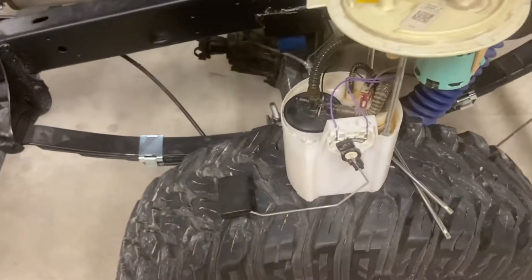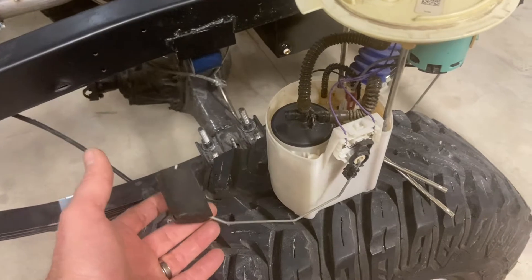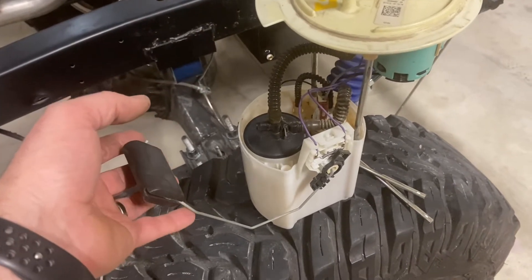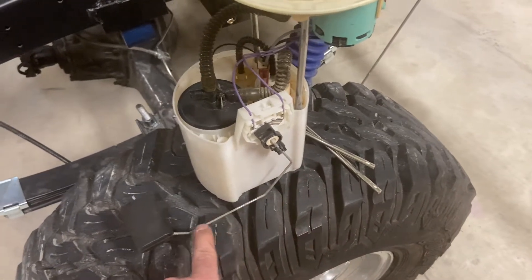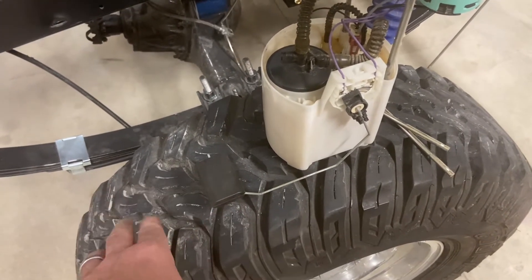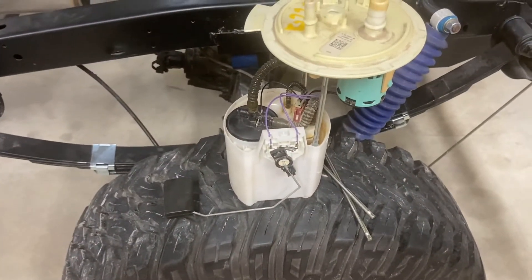The fuel indicator float rod is designed to work with the specific height that the module is installed at in the tank. What we do is build another one out of 3/32" stainless welding rod that extends it out a couple more inches so it will read full and empty appropriately with the different height tank. That's the fuel pump module.